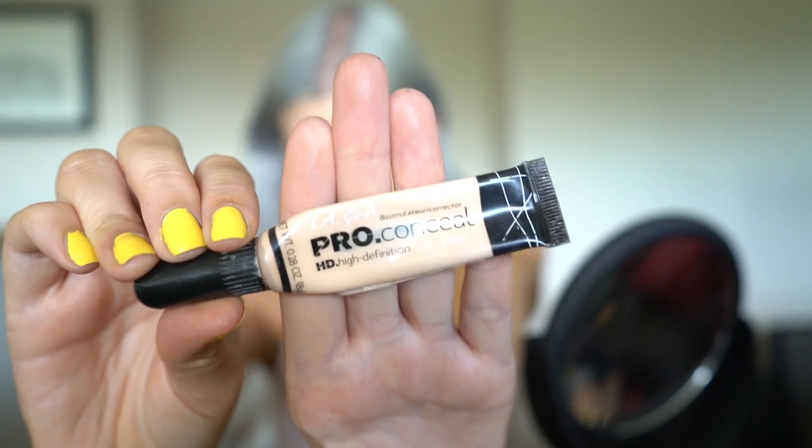For my next step I'm going to be using the LA Girl Pro concealer and I'm a huge fan of this. I'm going to use this to highlight my face. I'm just going to put this under my eye, on my chin, on my upper lip area, and down the bridge of my nose.